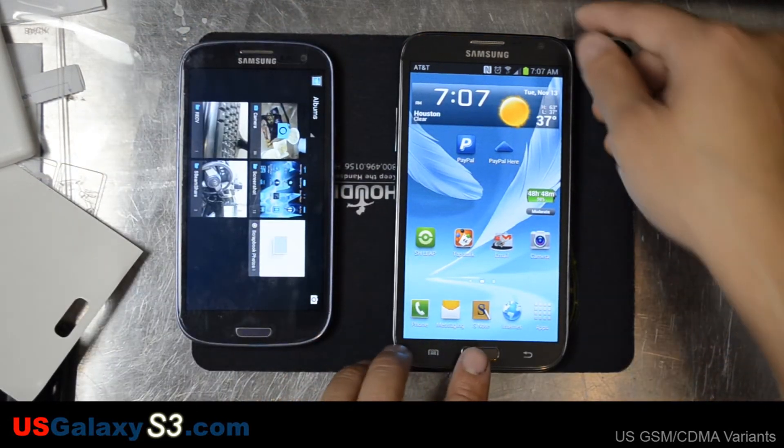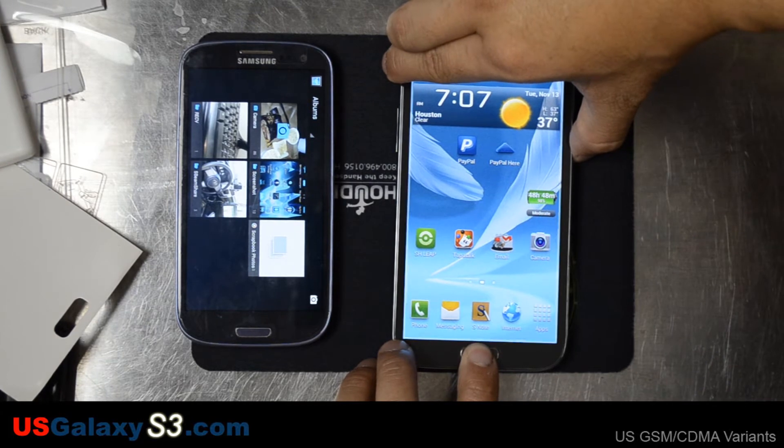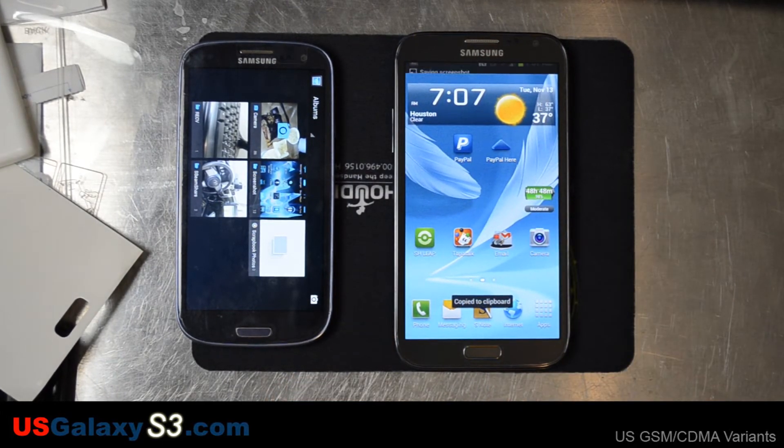You can also use the power button and home button at the exact same time, and you can get a picture just by doing that. So that's how you take a screenshot on your Samsung Galaxy Note 2.